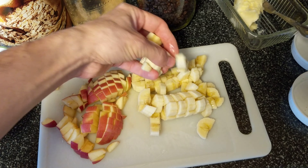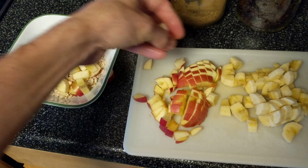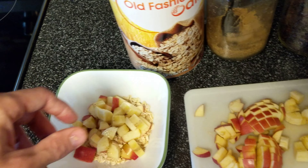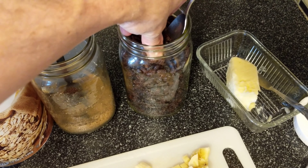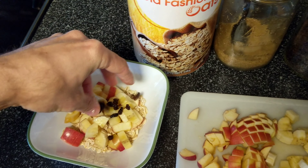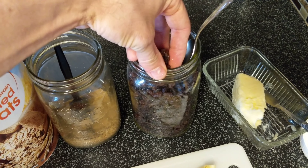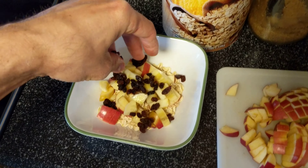Get some banana slices, or chunks I guess, of bananas. And let's get some raisins — who doesn't like raisins? I know there's a spoon there but I'm using my hands. Okay, starting to look good.